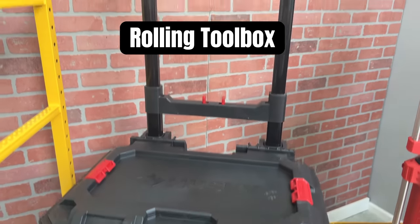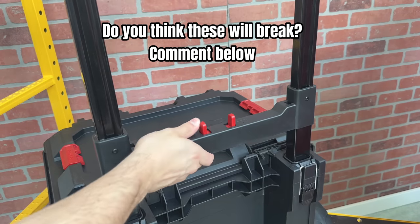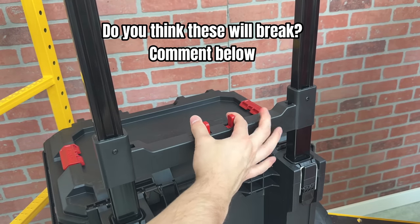Now let's talk about the rolling toolbox, starting with the most important part: the handle. To lower the handle, you need to pull together these two red prongs at the same time.